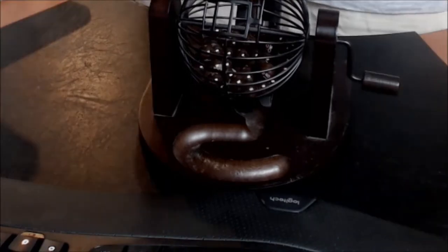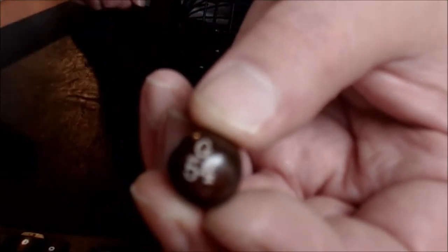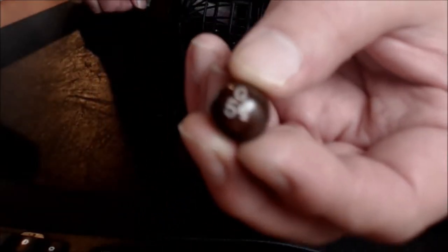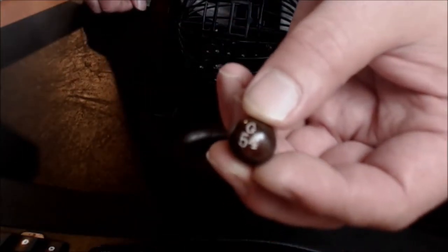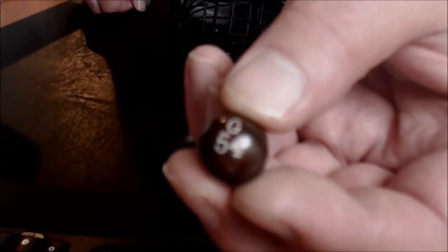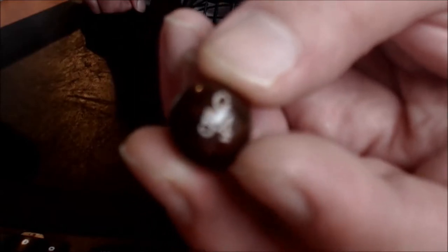But y'all don't care about that. You want my ball. G-54. I swear this camera's set to focus. That is a G-54, people.